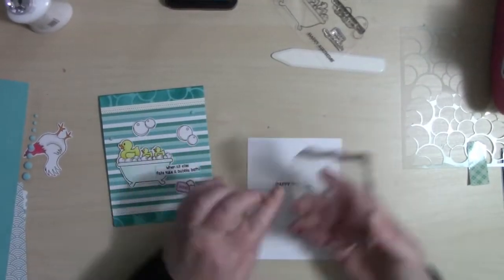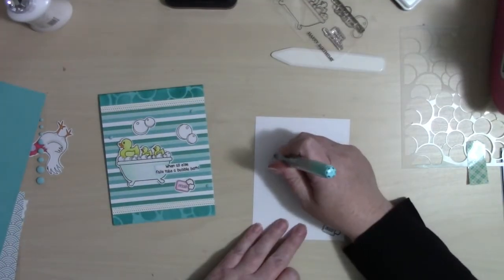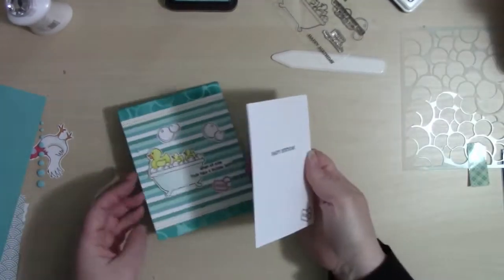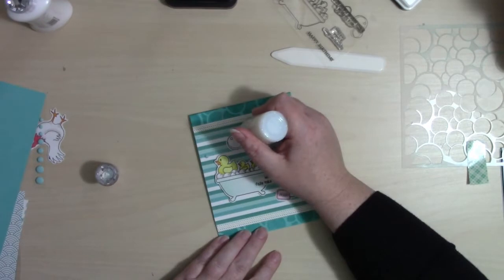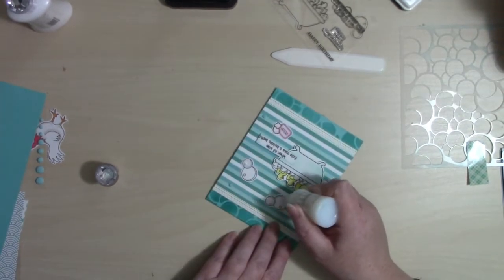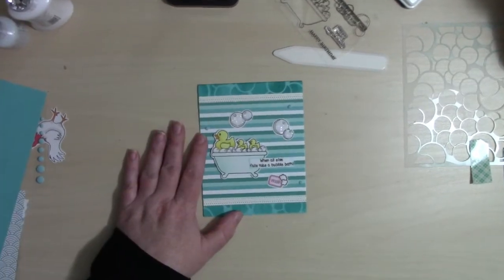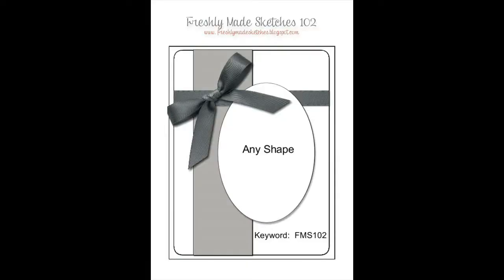I've added two sets of bubbles, some enamel dots, and now I'm working on the inside of the card. Using the sentiment 'happy birthday' from the stamp set, I added the soap image and I'm adding some blue-green Copic marker all around that sentiment — it was kind of small so I just wanted a little something more on the inside. The bubbles outside the tub get some white Blizzard Nuvo glitter drops for dimension and sparkle, and later I added a little Spectrum Noir glitter brush to the bubbles inside the tub.